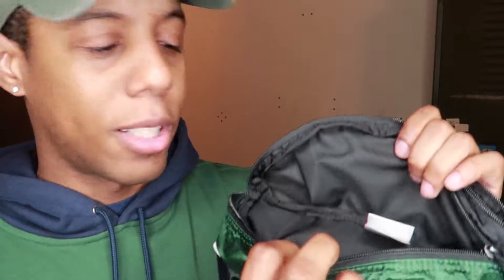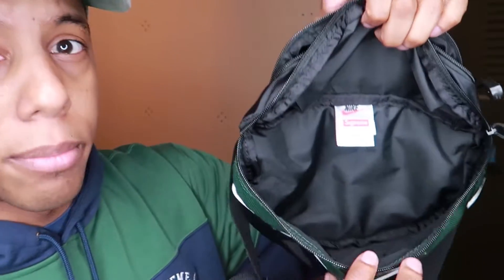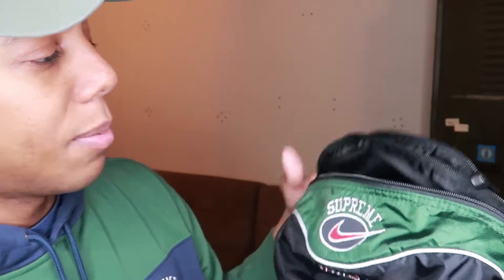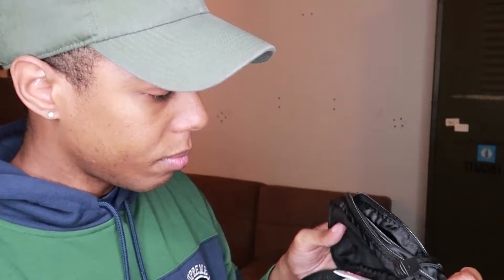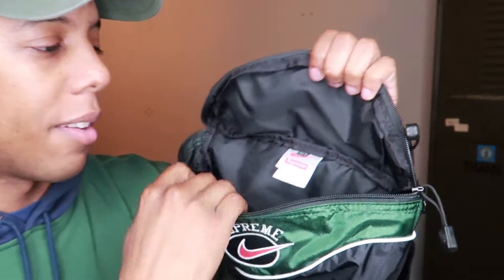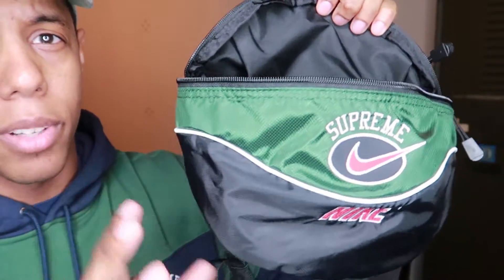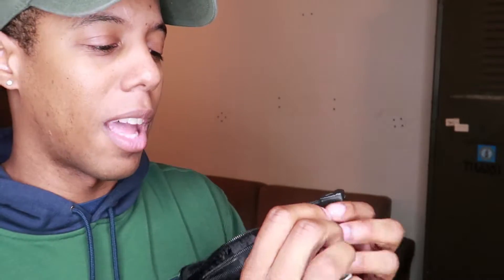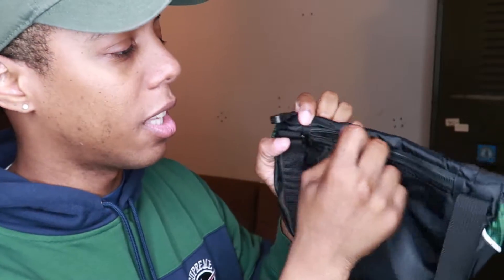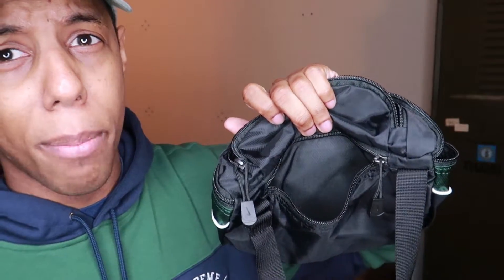Looking at the bag — I'm surprised that a lot of bags this season have been having the Supreme logo on the inside lining, but this one does not. It's a pretty big pocket. I don't know the liter capacity on this so I can't tell you if it's big or small compared to this season's shoulder bag, but the shape is also a bit different. It's a huge pocket — you can put a ton of stuff in there. On the back we have another pocket, so let's unzip that — it's a pretty decent size, definitely bigger than the top one.